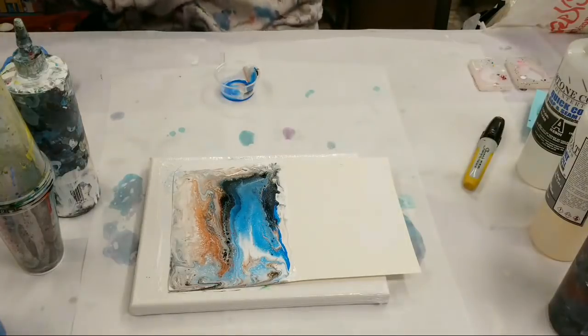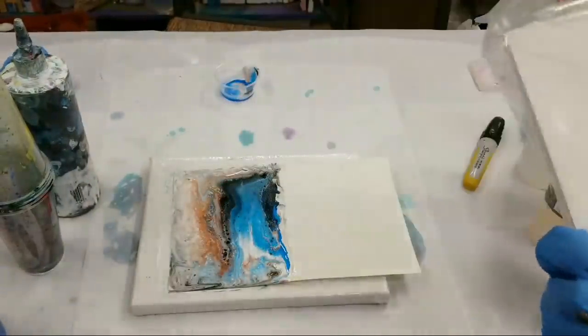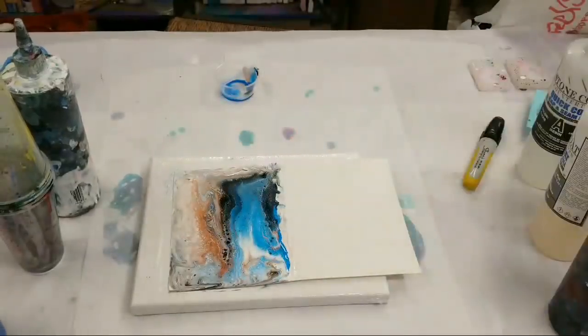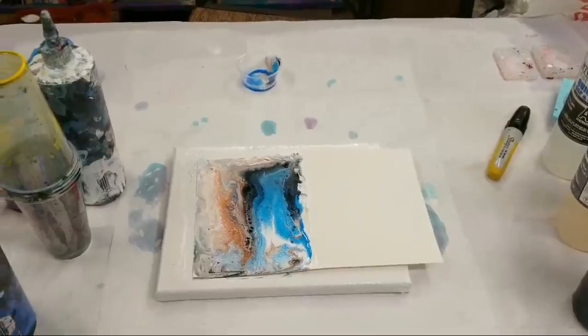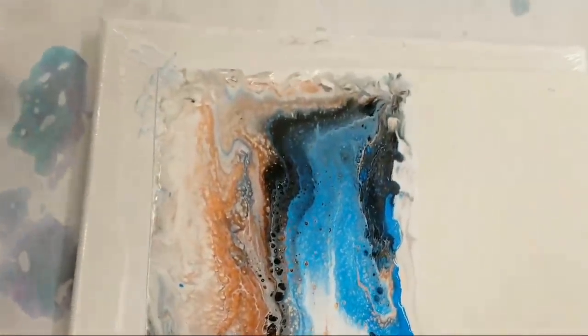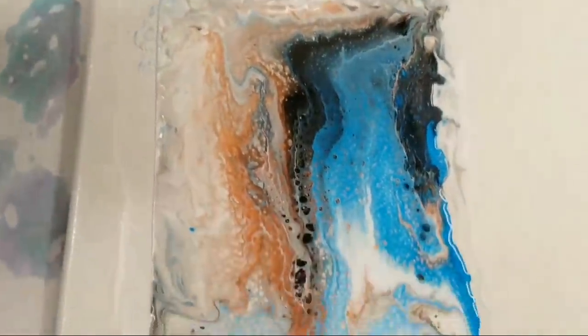Let's do the close-up on this one. This is just regular card paper — I get these packs from Michael's, the Recollections value pack cards and envelopes. It's cardstock in the 5 by 6.5 inch size. They have them in white-white and also in cream — this is the cream one. Look how cool that came out! I love it. Someone watching is going to get this in the mail as a Christmas card.